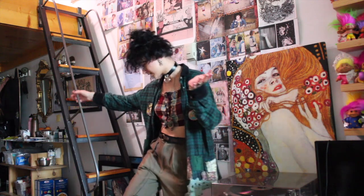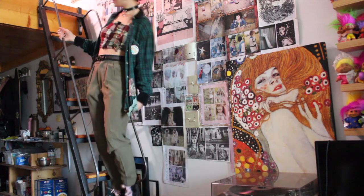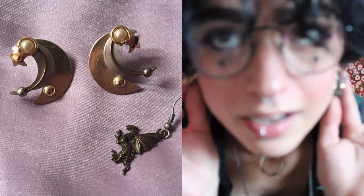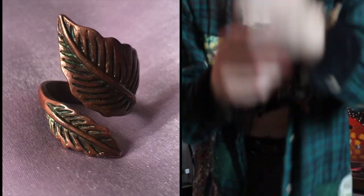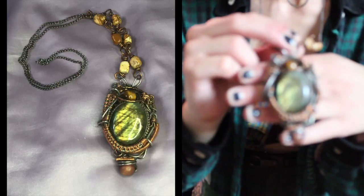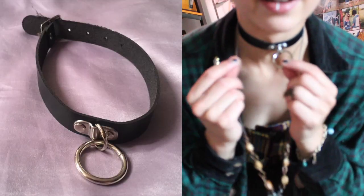So to begin, this is my first look. Here is a full view of it. To start with the head and then go down: I have these moon earrings and then this dragon earring. I have this leaf ring on and this little bracelet that has moons and stars on it. I have this labradorite necklace that has a bunch of wire wrapping on it, and this choker that I got from Lish.